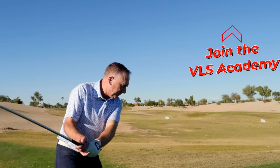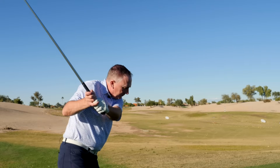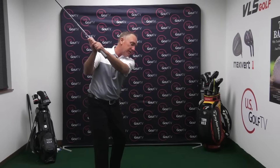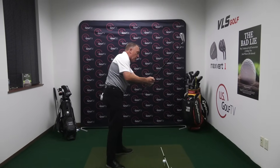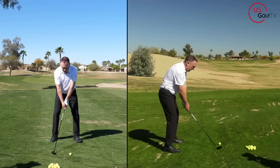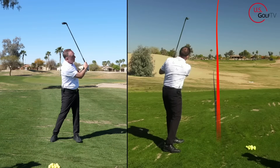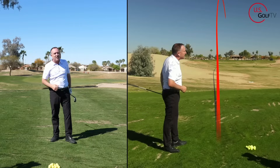When we have a poor transition — we're talking about the move from the top to start the downswing — that's where an over-the-top move comes from. Even if the golfer has the club in a good spot, but the transition is poor, they can go out and across. If you're doing that, you're probably seeing shots off the toe, very little compression of the golf ball, like you're not taking a divot, and if you're a right-handed golfer, it's probably weak and to the right.